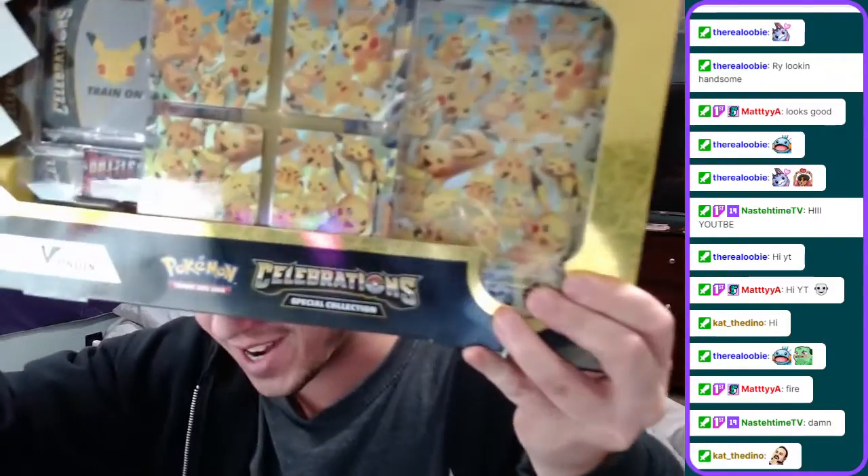In chat right now guys, let me know your favorite Pokemon. Let me know your favorite Pokemon right now in chat. And guys, in the comments too, let me know what is your favorite Pokemon. We're playing the new RCS game, it's amazing. But guys, let's get right into this.